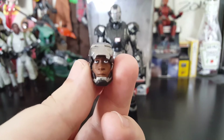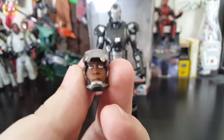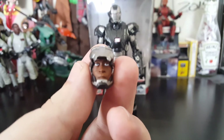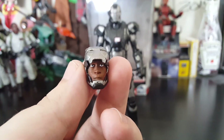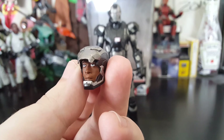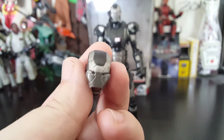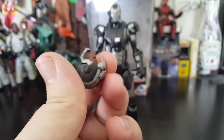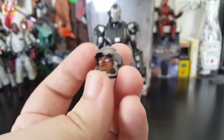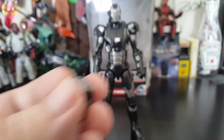And honestly, that sculpt looks awesome. For this being an older figure, not with that newer technology they're using, the sculpt is pretty solid. Pupils don't look too bad. I really love that open helmet look, and I need to get the Iron Man one that has that because that would be so awesome.